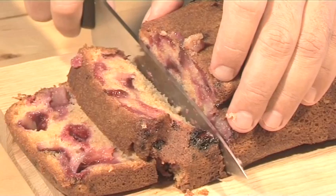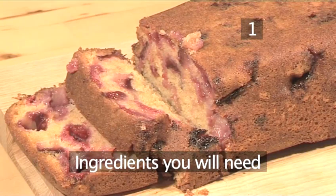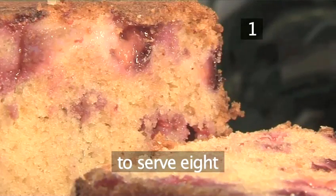Hello and welcome to VideoJug. We're going to show you how to make a plum and raspberry cake. Step 1. You will need the following ingredients to serve 8 people.